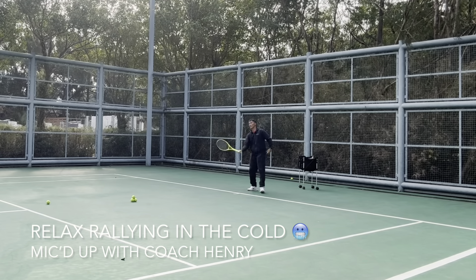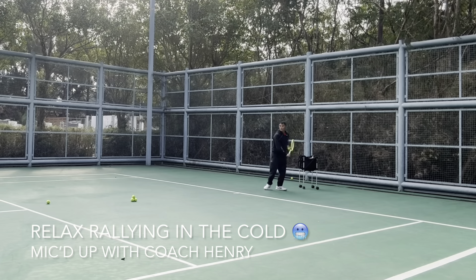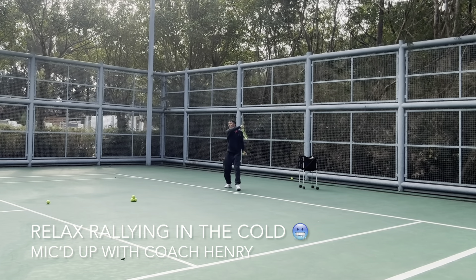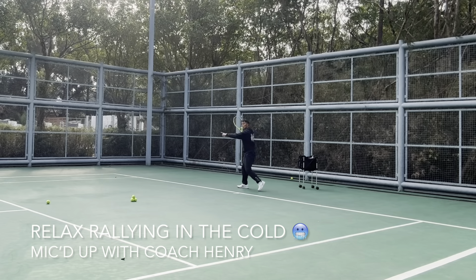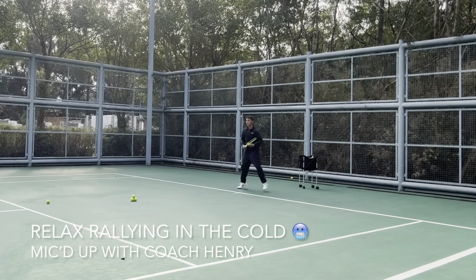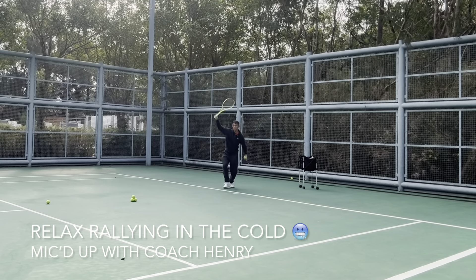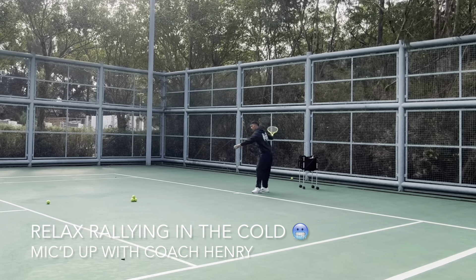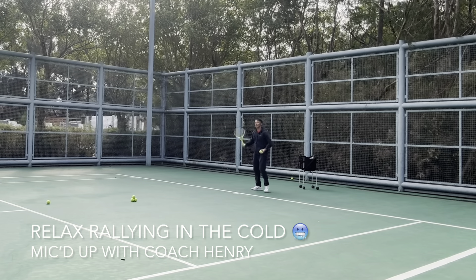More spin. In front — stay low if it's a low ball. Try to get your breathing right.